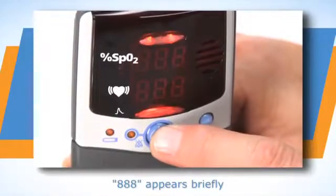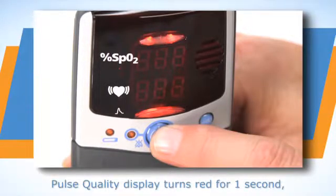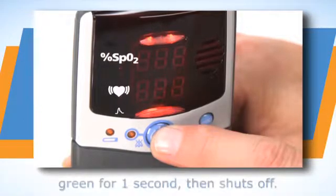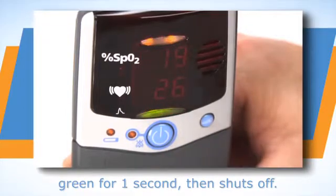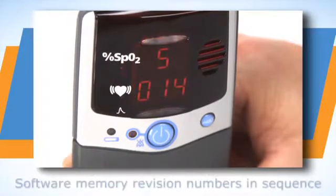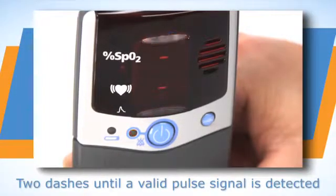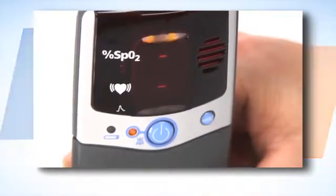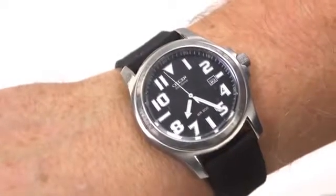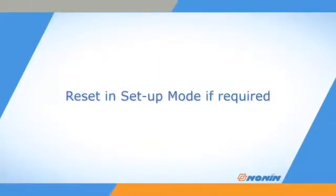Press the on-off button to start the unit. The oximeter will run through a power-up systems check as it turns on. Watch the systems check to ensure all the LED elements and information appears as shown here. If any LED elements or displays do not appear as expected, remove the unit from use and return for service or repair. Check the oximeter's time and date settings for accuracy during startup, and reset the oximeter in setup mode if they are not accurate or appear as zeros.